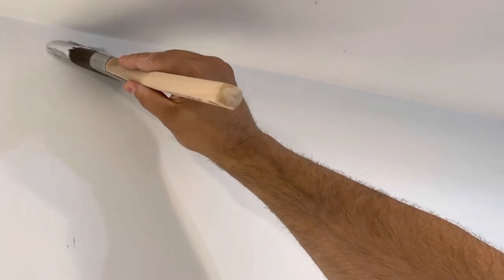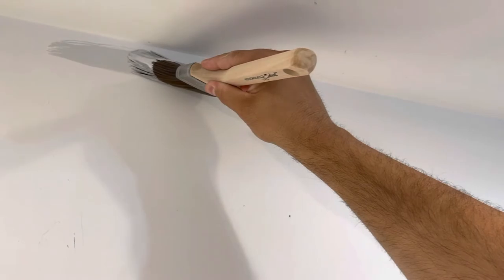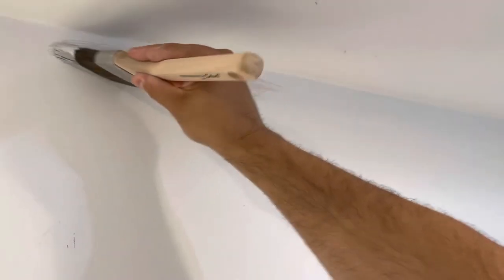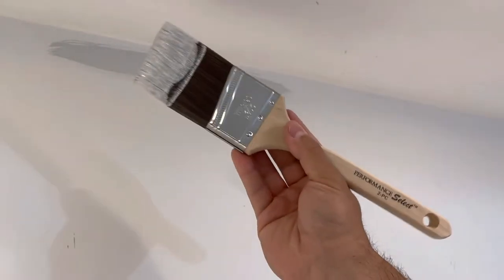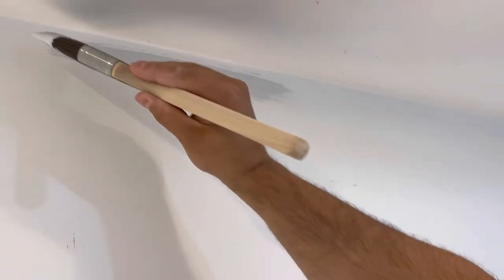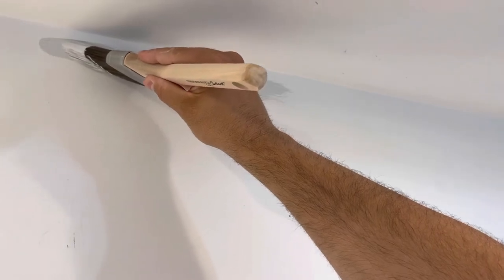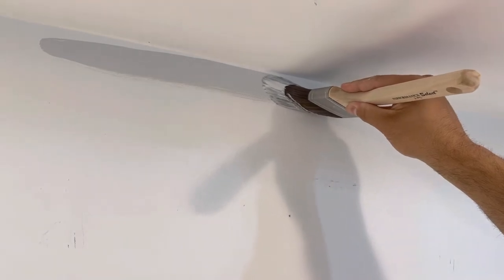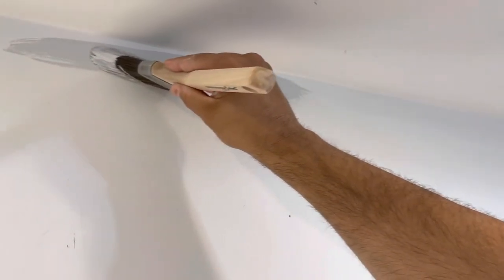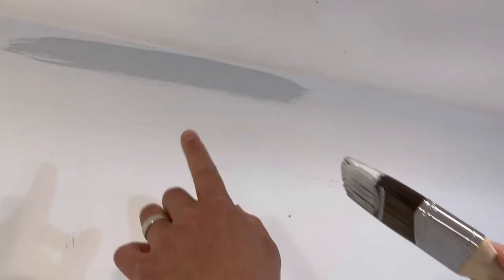I'm going to load up close to the ceiling as you can see right here. There wasn't a lot of paint on this brush the first time dipping it, so I'll do it one more time — though usually if you've already used the brush to paint some areas on the wall, you can go straight to the ceiling after the first dip. I'm loading up the paint on the wall close to the ceiling but not right at it yet.